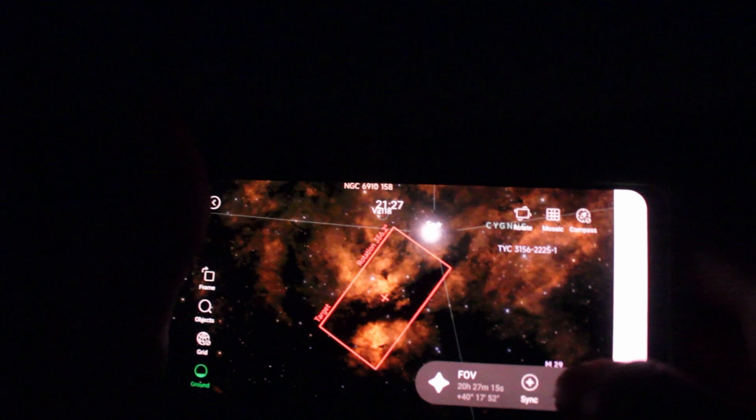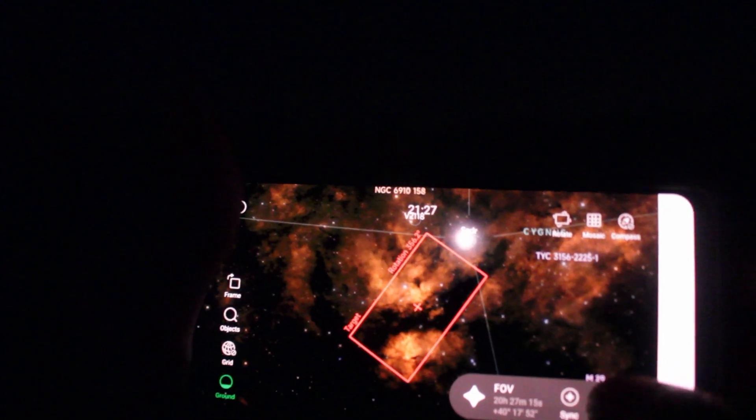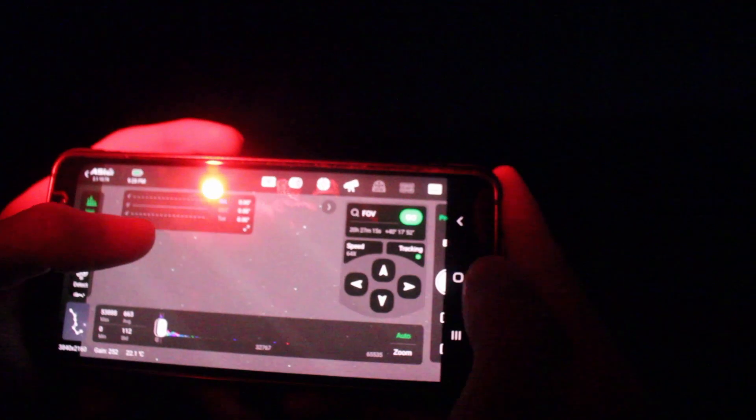The scope should start moving — and there it is, so I'm going to make sure we're pointed right there. I went to FOV and it was actually quite a bit off. So now if I take another three-second sub, you should actually see the nebula. And there it is — you can barely see just a little bit of red, which you probably can't see on the camera, but yeah, it's there.